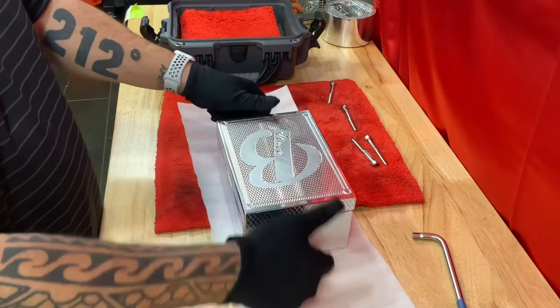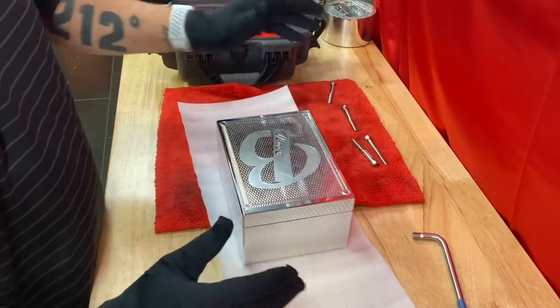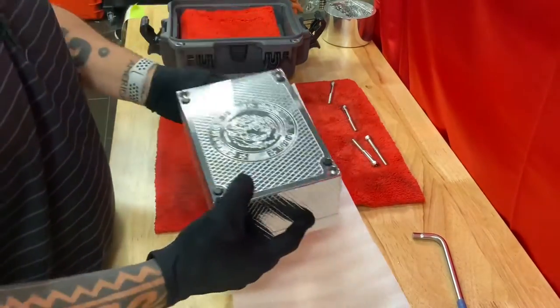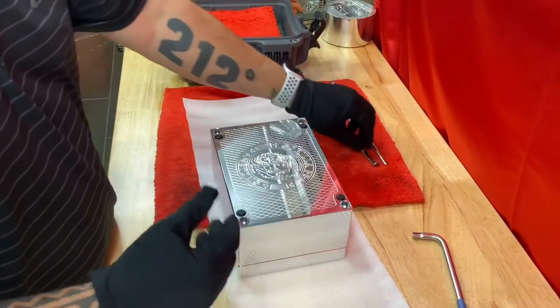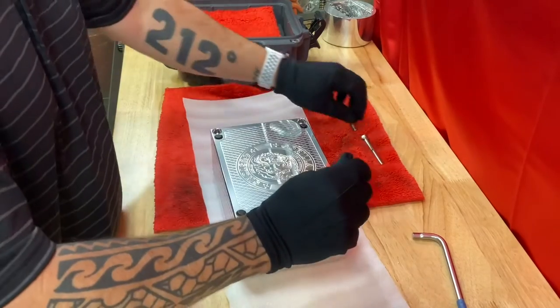Get it lined up, set it down — it will lock in perfectly. Turn it over carefully. The lid is loose now; it won't just fall off, but if it separates a little bit it'll slide off and you'll scratch it. Don't scratch it.